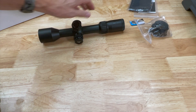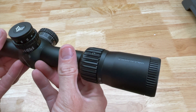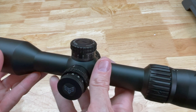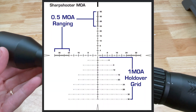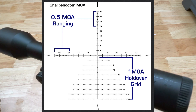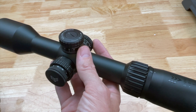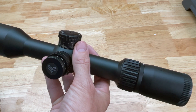Let's go over some of the features on this Swamp Fox optic. This is a 2 to 12 by 44 and it is a first focal plane scope. That means your holdovers on the reticle are going to be accurate at any magnification. I have both first and second focal plane scopes and I'm okay either way — I would have been fine with second focal plane — but it was a nice bonus.